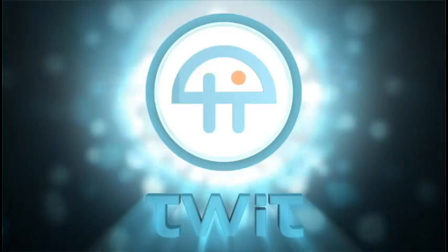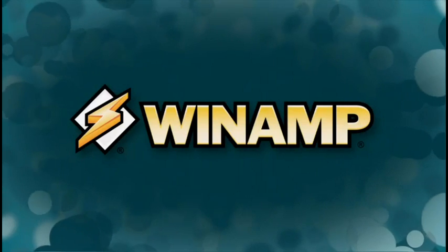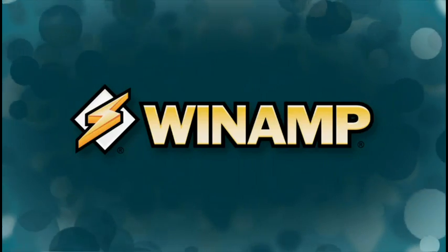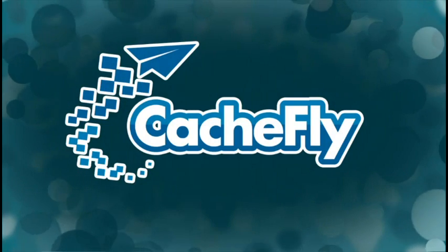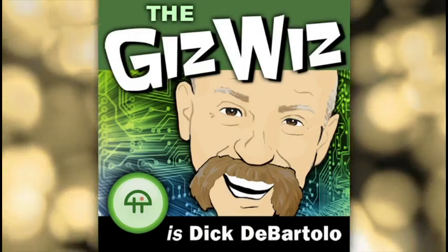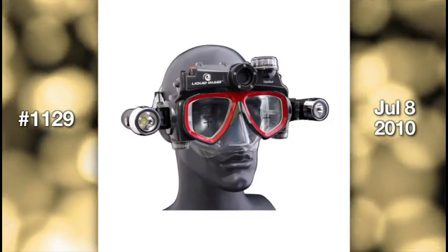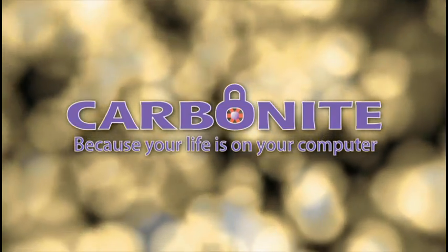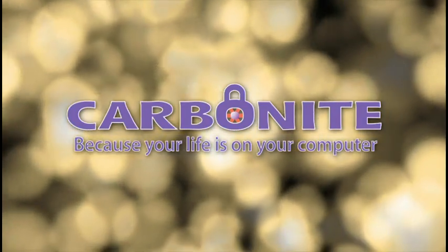Audio bandwidth for the Daily Giz Wiz is provided by Winamp. Subscribe to the Daily Giz Wiz and all your favorite podcasts with the ultimate media player, download it for free at winamp.com. Video bandwidth is provided by CacheFly at cacheflyc.com. This episode is brought to you by Carbonite — backing up files on your PC or Mac is safe and easy. For a free trial plus two free months with purchase, go to carbonite.com, offer code gizwiz.